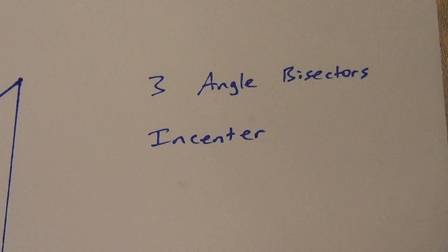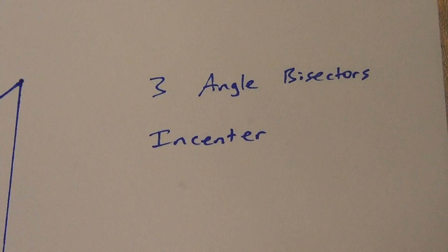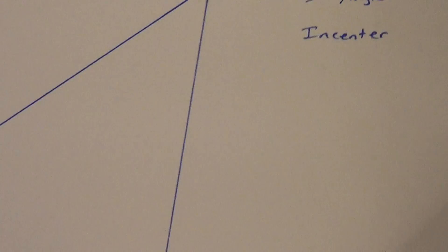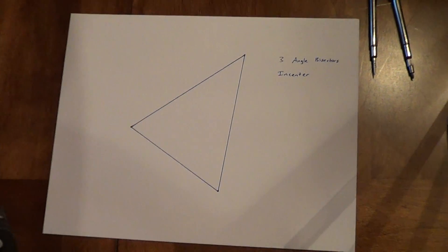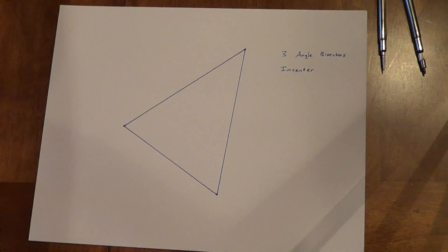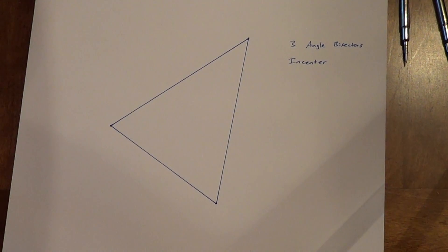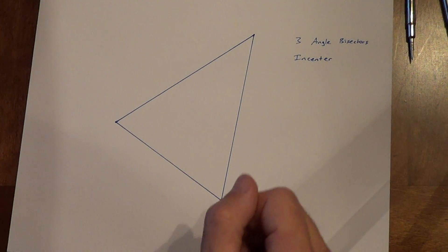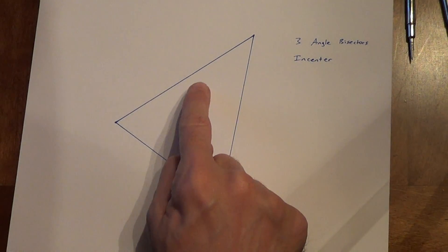We're going to do three angle bisectors, and they meet at a point called the incenter. Somewhat similar to the circumcenter — circum means to go around the outside of the triangle. Incenter obviously means to stay inside the triangle. So instead of our circle going outside the triangle, we're going to have a circle staying inside the triangle.